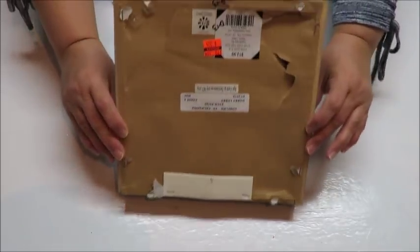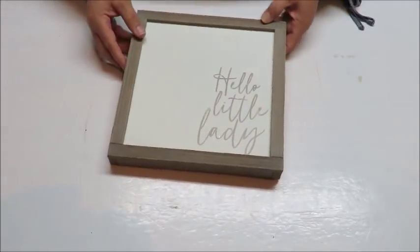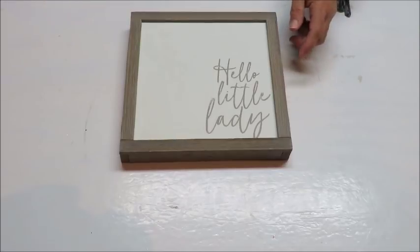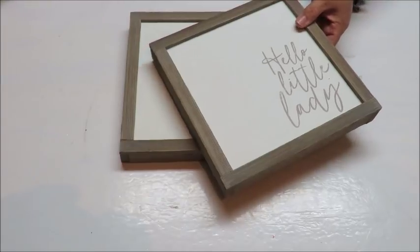These I got on clearance from Hobby Lobby. They were a little bit torn up in the back so I'm just going to take all of this backing paper off. I also want to paint the frames — I've got three of them because I have three little artworks that I want to do. You can just do one or two or as many as you wish.